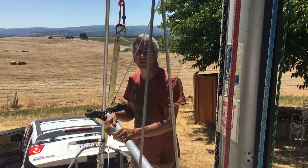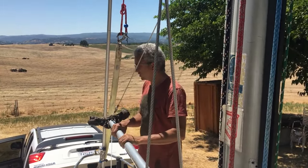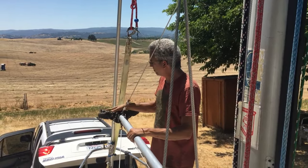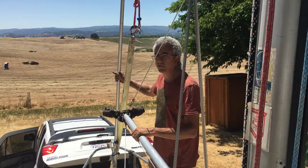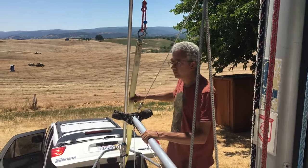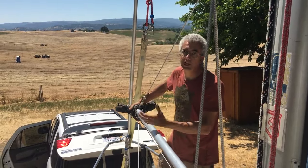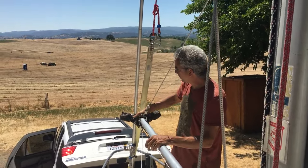This is the mast raising system for our F24. This is the mast raising pole, the gin pole. We've got a V up top that's padded that catches the furler, and we take the strap from the trailer winch, which actually is the raising winch also, which goes on here.